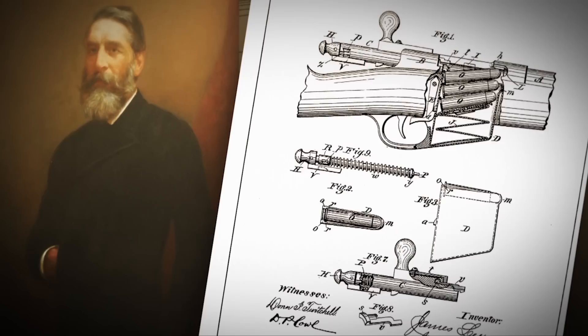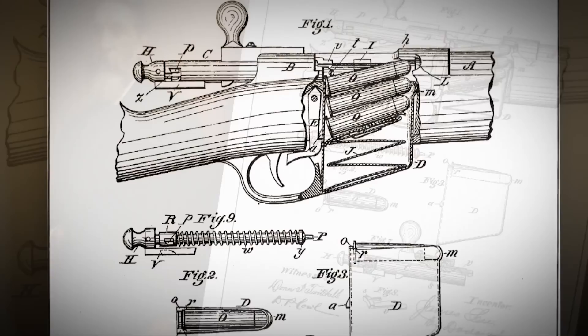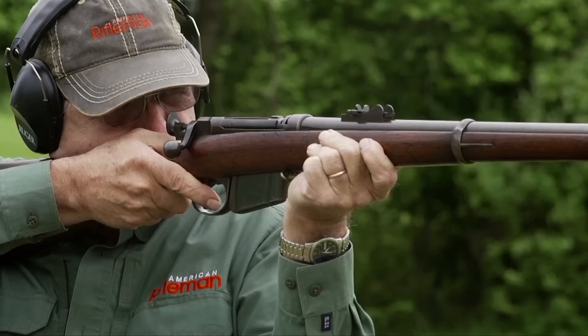One of the most important inventions in all of firearms history was the product of James Parris Lee, who came to the United States as a young man in Wisconsin, and at 12 years old he was designing firearms. He was brilliant. James Parris Lee invented the box magazine, and he did so in 1879.